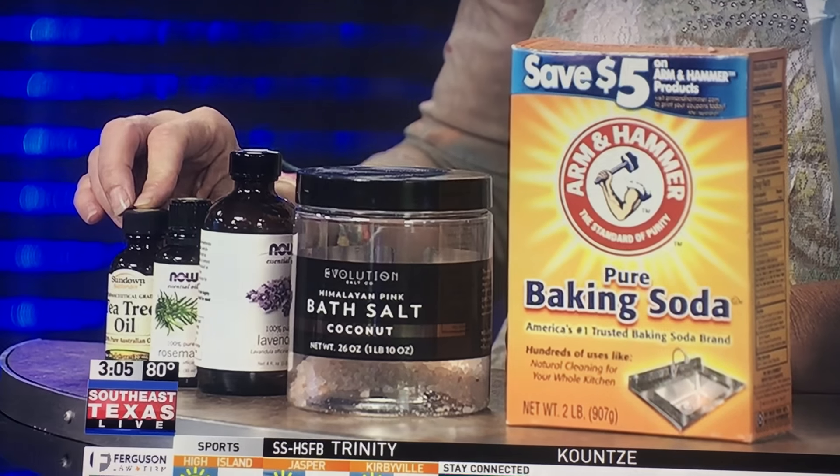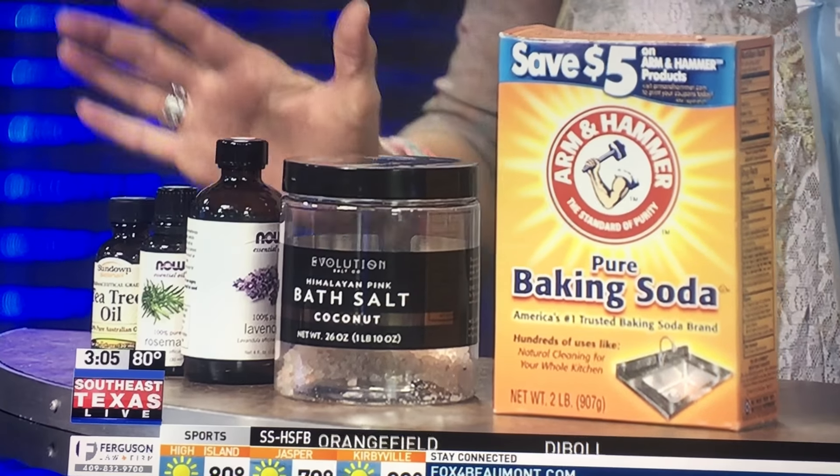Then you want to add a few drops of each of these essential oils — they're easy to find at most pharmacies as well as some local grocery stores. Add a few drops of lavender oil, a few drops of rosemary oil, and a few drops of tea tree oil. Put all of these ingredients into that really hot bath water, swirl it around a little bit to make sure the salts start to dissolve, and then soak in it up to your neck for about 15 minutes.